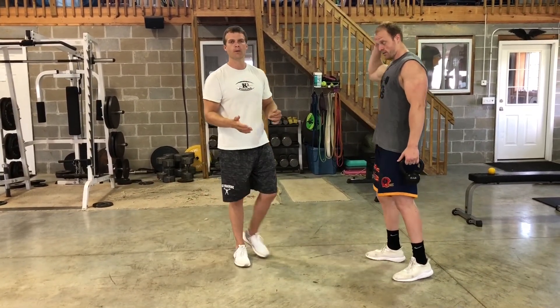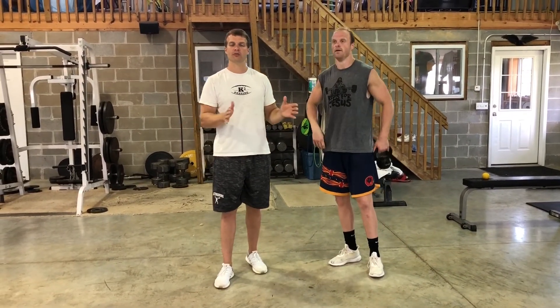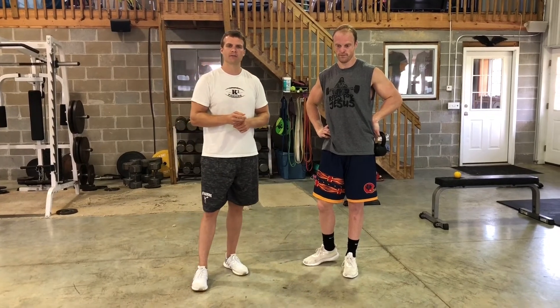So that's the single leg RDL. Do two sets of 12, two to three times a week for stabilization and strength of the hip as well as trunk control. If you like our videos, check out more of our content at QB Docs on Instagram, Facebook, and YouTube, as well as our website at K3HumanPerformance.com.